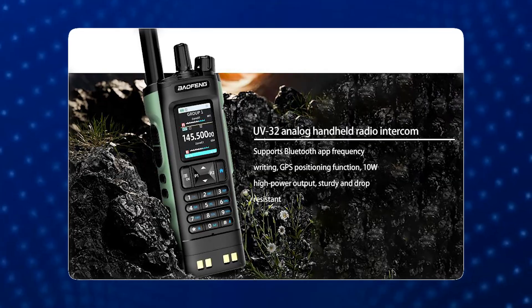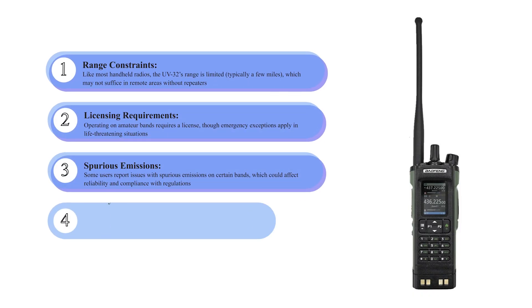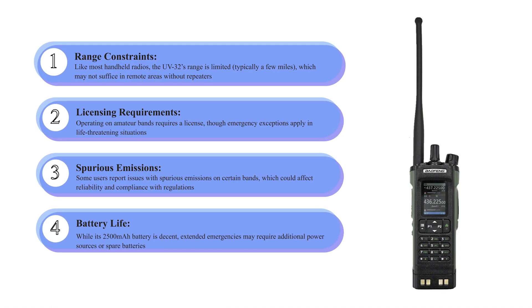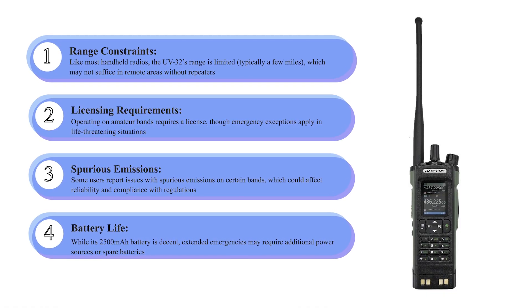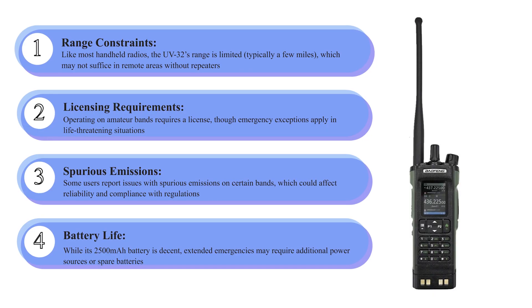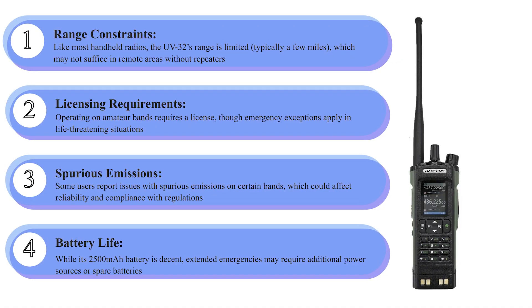However, there are limitations. Like most handheld radios, the UV32's range is limited — typically a few miles — which may not suffice in remote areas without repeaters. Operating on amateur bands requires a license, though emergency exceptions apply in life-threatening situations. Spurious emissions on certain bands could affect reliability and regulatory compliance. While the 2500 mAh battery life is decent, extended emergencies may require additional power sources or spare batteries.